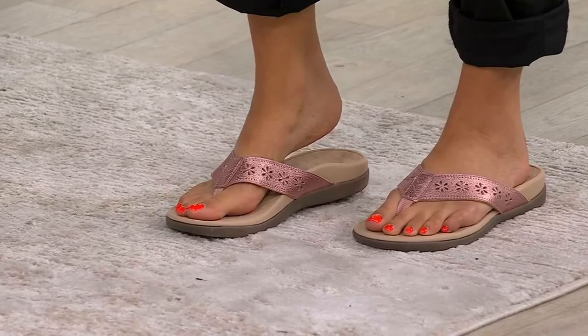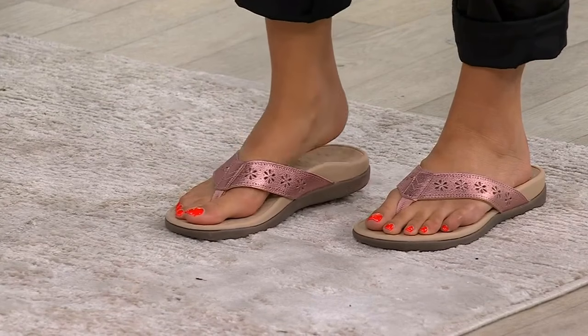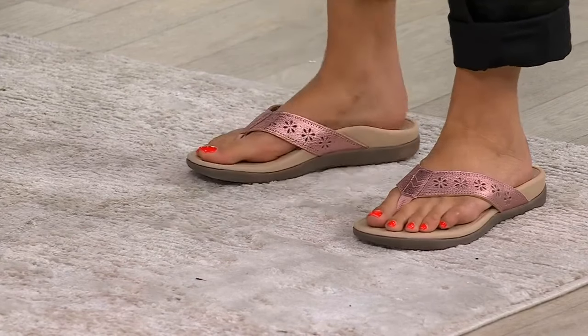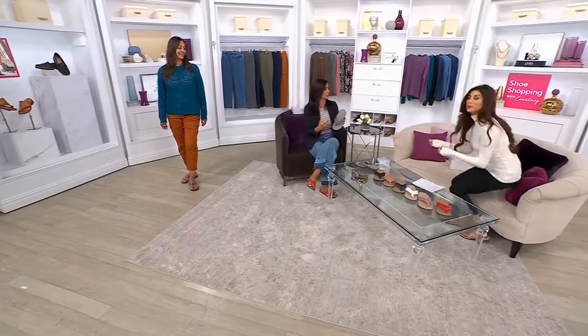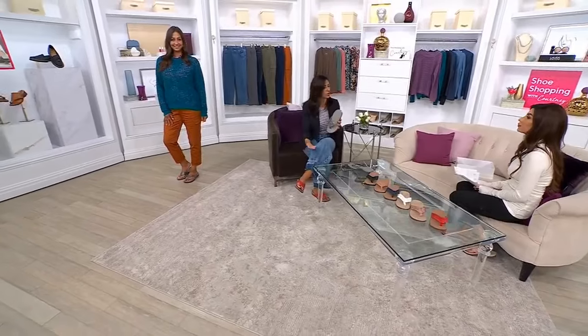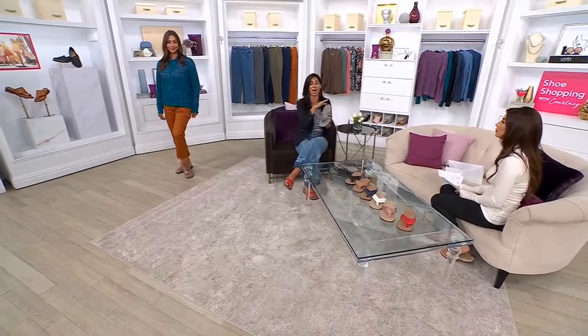When you look at the price point of $59.98, that is a really great way to try Bionic, because typically we are more on the higher end — the shoes are so well made. You make designer shoes with the orthotic inside. We look at designer brands and think 'I'll treat myself,' and then you put them on and they feel terrible. You're getting the aesthetic you want, but you're killing your feet in the process.